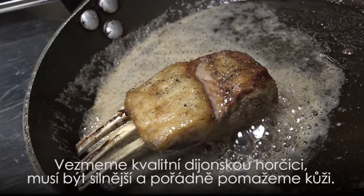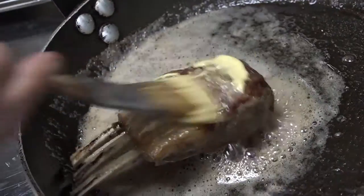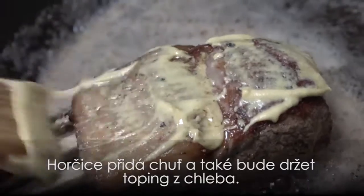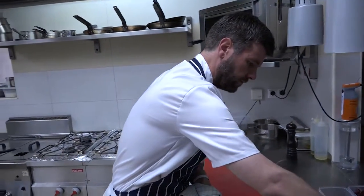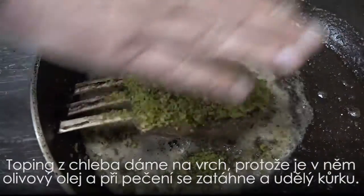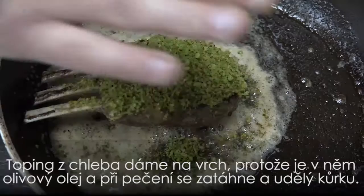Take some really good quality Dijon mustard, a really strong one. We're going to paint the back of the lamb nice and thick, adding lots of flavour, but also it's going to help our herbed breadcrumb mixture stick to the lamb. Breadcrumbs on the top — because there's olive oil in here also, it'll crisp up and go nice and brown.